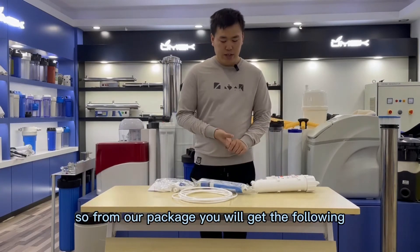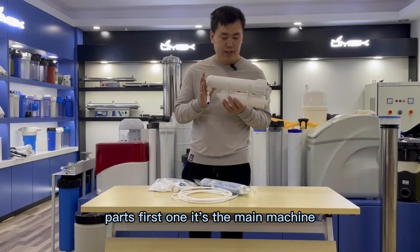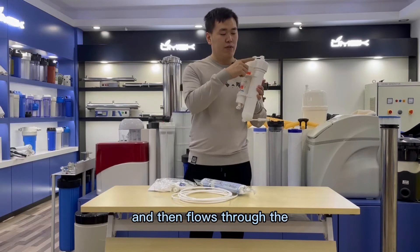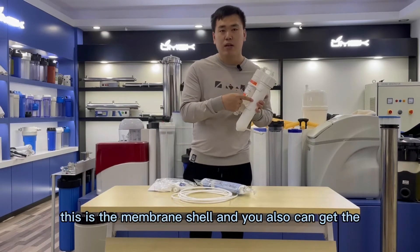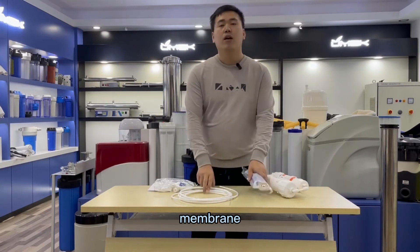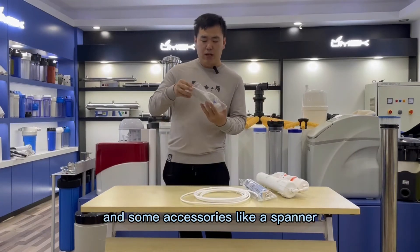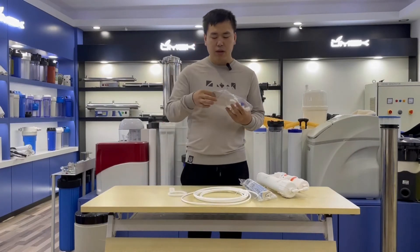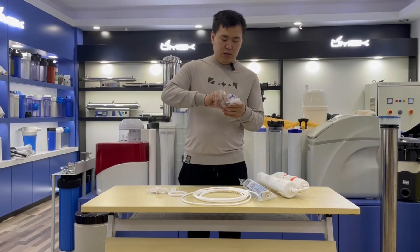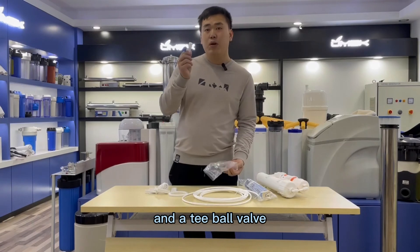From our package, you will get the following parts. First is the main machine. The water will flow through this PP filter and then through the membrane shell. You will also get the membrane, a piece of 5 meters of hose, and some accessories like a spanner, manual, two brackets, one type connector, and a T-ball valve.